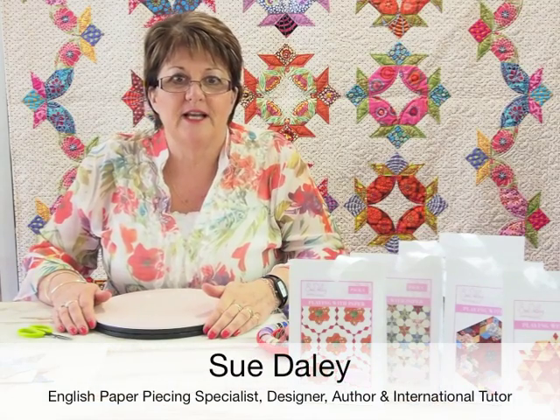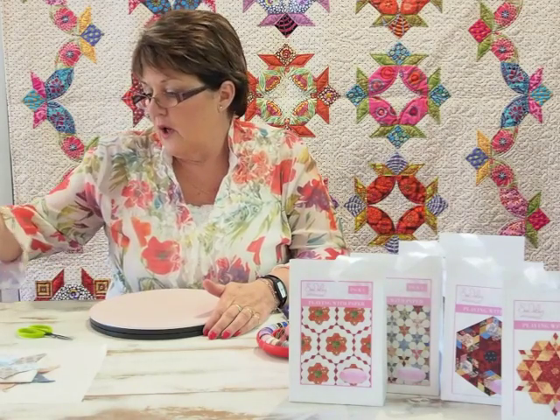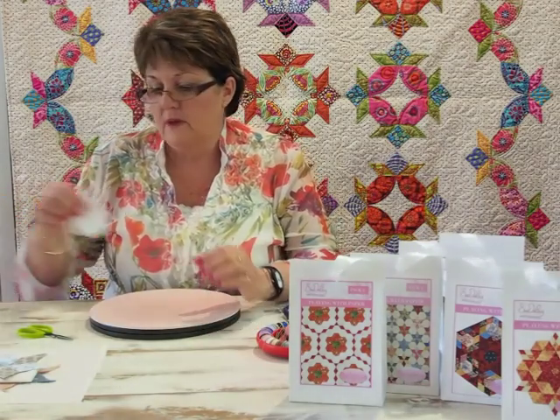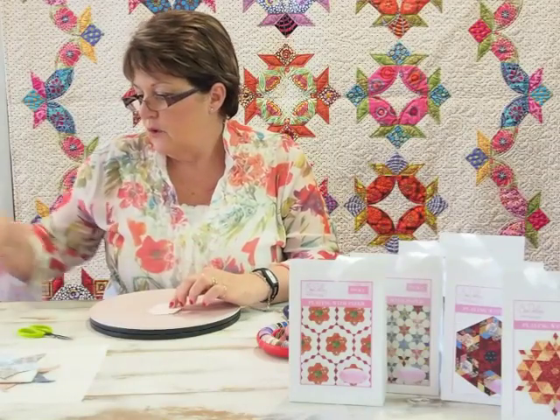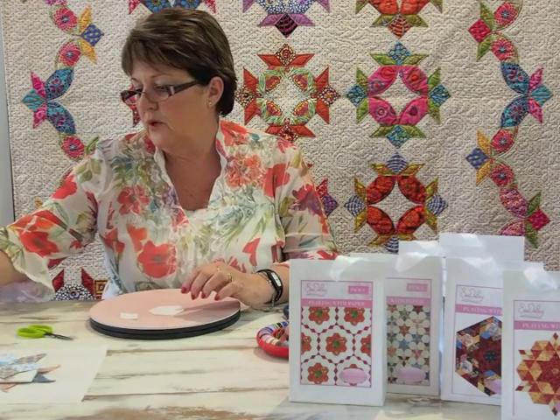Hi, you're watching Shape Up with Sue Daley. Seems like Tuesdays come around very quickly these days. So far we've covered hexagons, six-pointed stars, and equilateral triangles. I want to show you a couple of other shapes that will go together with those and make up very different shapes — they'll all make up a two-and-a-half inch hexagon or many other different shapes that you might want to do.